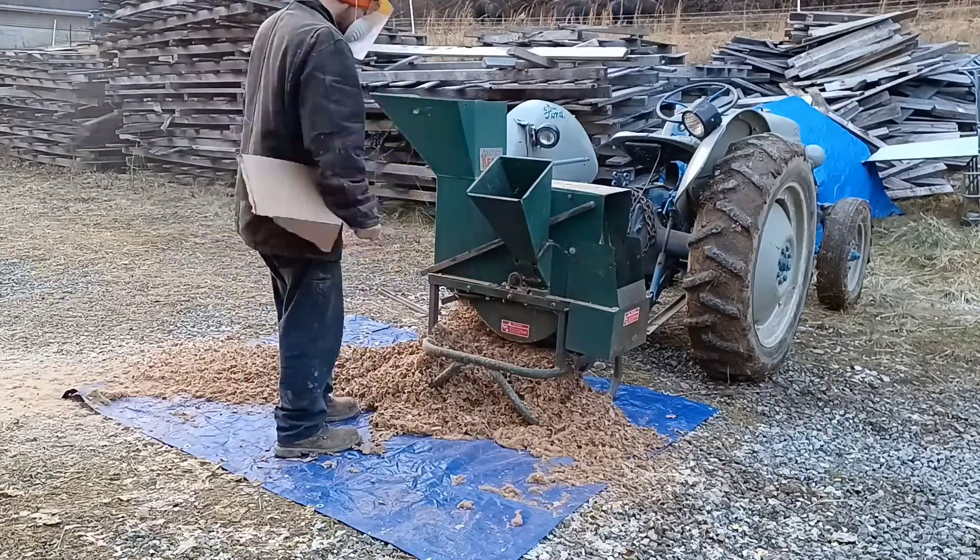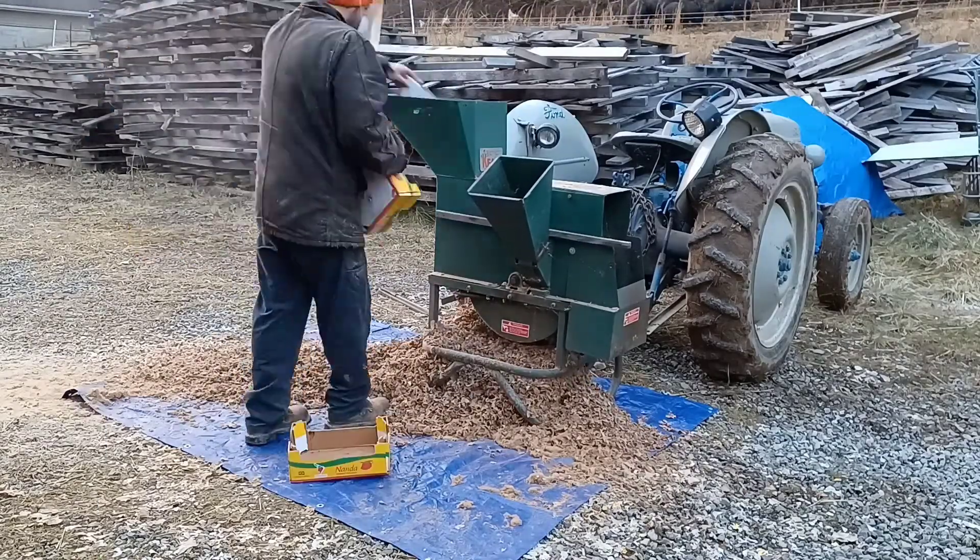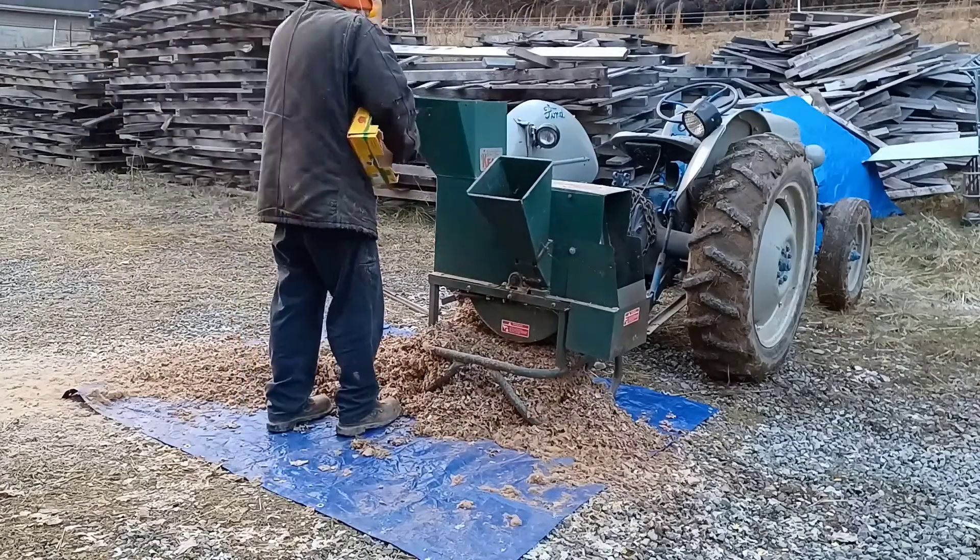It seems to make a very dusty mess, so I'm wearing a mask here and also a face shield for the wood chipper, as I always do.